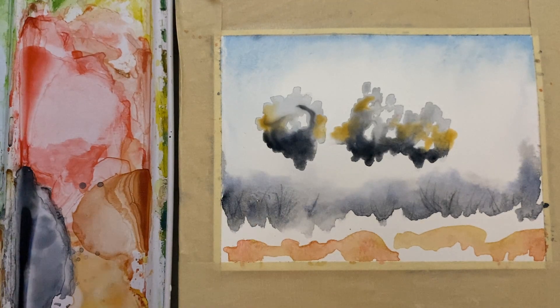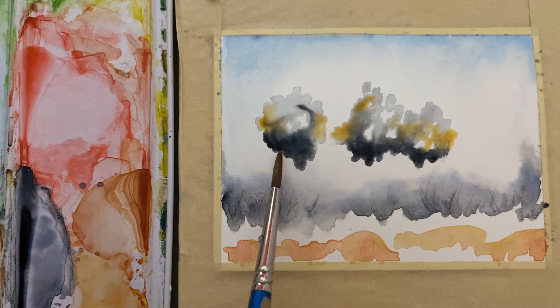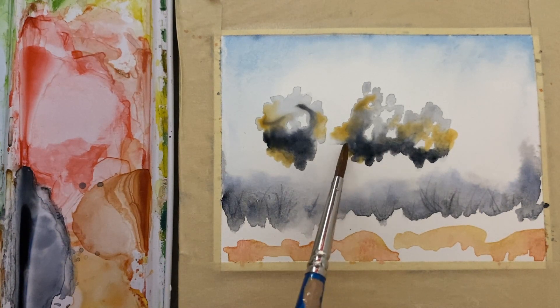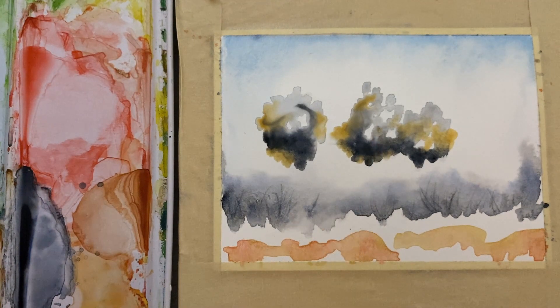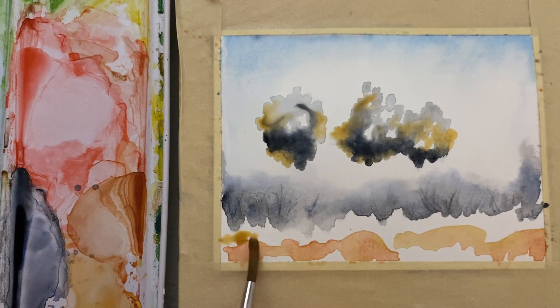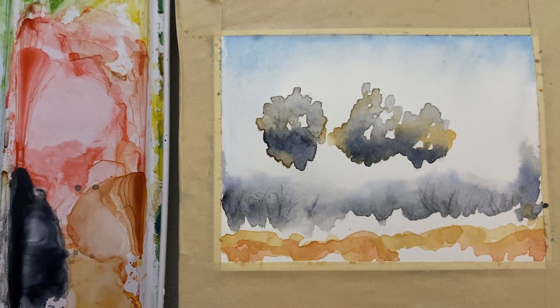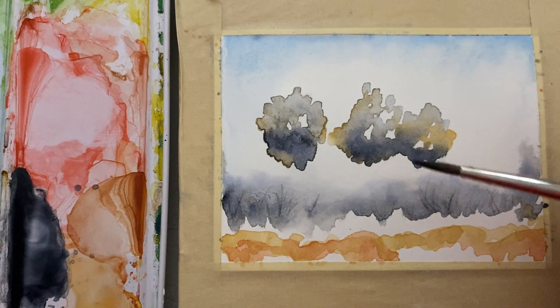I just put a little bit of sienna in there — just let it all do its own thing. Don't be a painter who's always trying to force everything; just let it go to wherever it's gonna go. Put a little bit more sienna across here and look at how those little trees in the far background turned out — pretty cool. Put a little bit more in and then walk away, just leave it and let it dry. That took about 10 minutes or so.